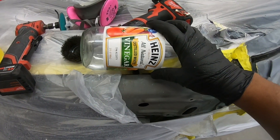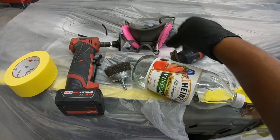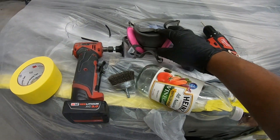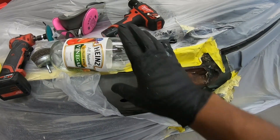Today what we're going to be using is some vinegar, a wire brush that can spin on a drill, another wire brush that you use manually, a grinder. Make sure you have your respirator and some safety glasses, and now we're good to go.